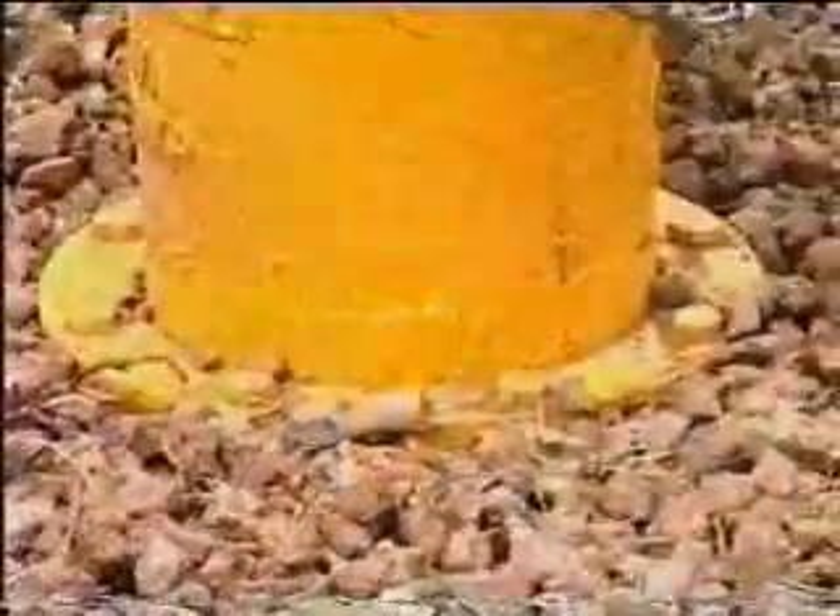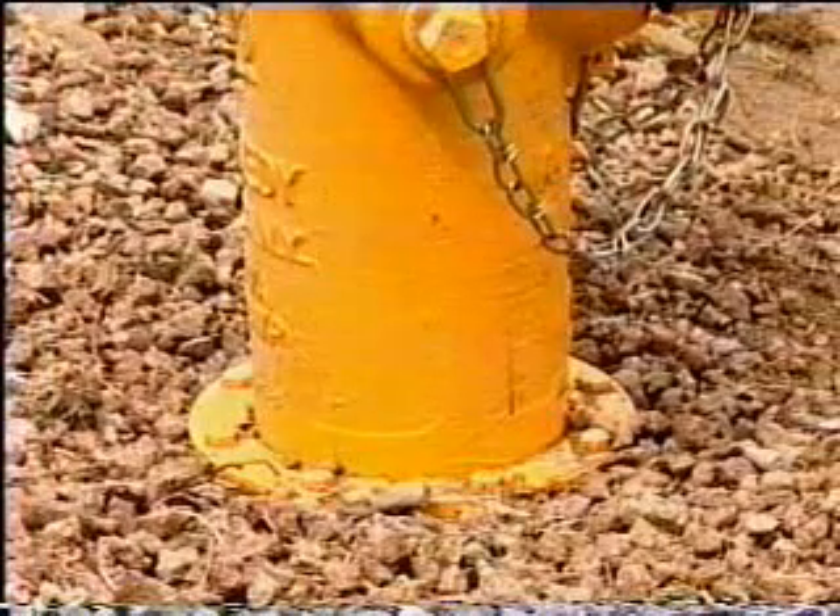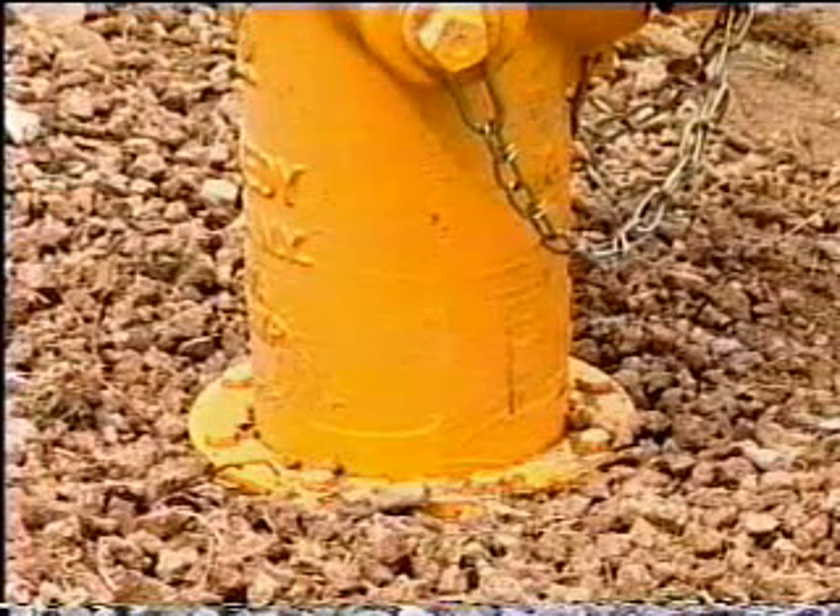The brake flange is a design feature of a modern fire hydrant that allows the hydrant to dislodge at a specific point, allowing for an easy, economical replacement. When a hydrant is dislodged in this manner, little or no damage is done to the buried portion of the fire hydrant.